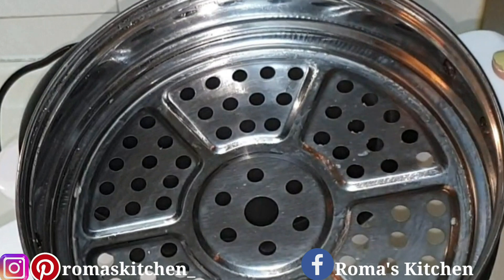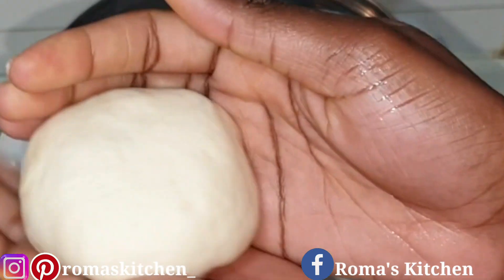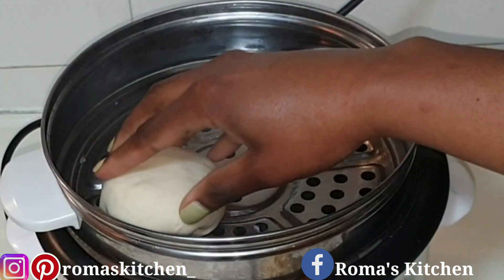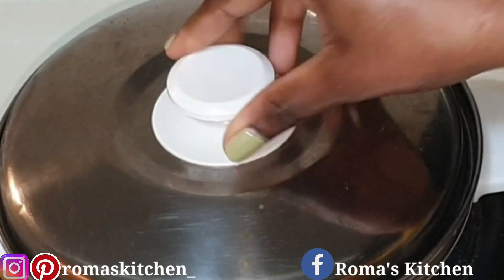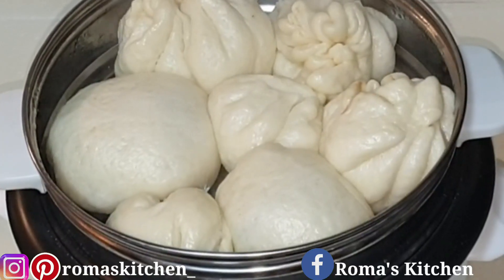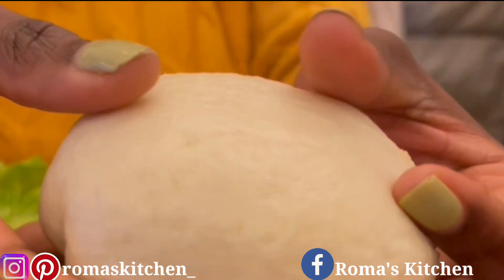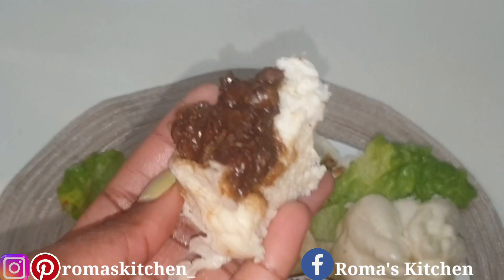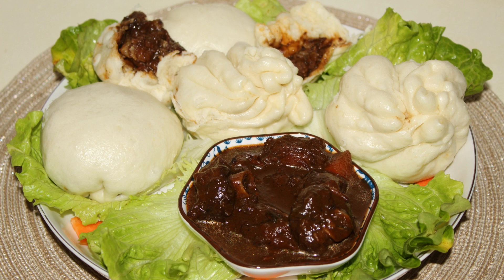To steam these, I'm using my rice cooker because it comes with a steamer. Oil the steamer so the buns don't stick. For the round plain buns, put the sealed side down; for the pleated ones, put the fancy top upward. Give them enough space because they will expand. Cover and steam for about eight minutes. The finished product looks great — pop open your steamed bun and there's the nice oxtail inside, really yummy. The bun is nice and soft.